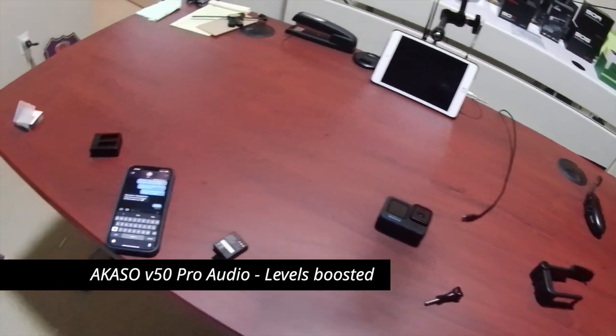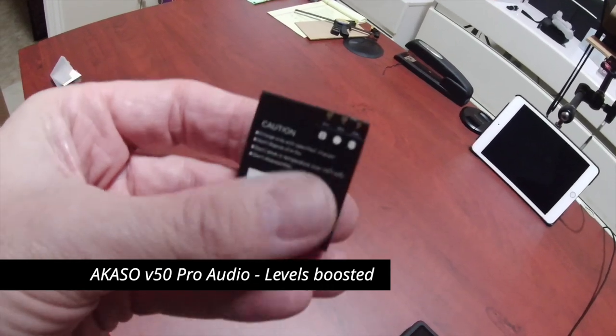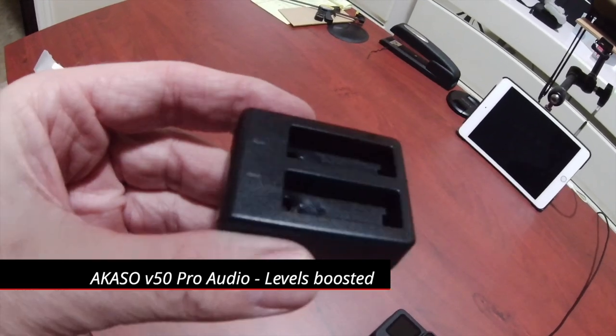Here is the battery charger that came with it that ended up melting because I think it's the wrong charger. As far as video quality, I didn't change any of the default settings — I just took it right out of the box, put it on the handlebar, and what you saw is what comes right out of the camera with the default settings. They're overexposed, there's not a lot of contrast, but some of that can be corrected if you use Final Cut Pro.